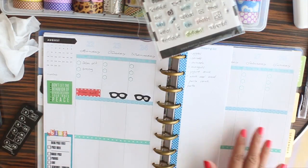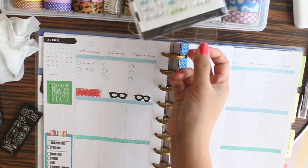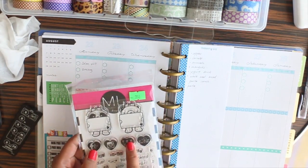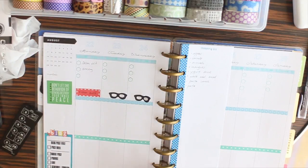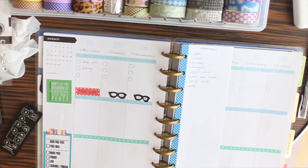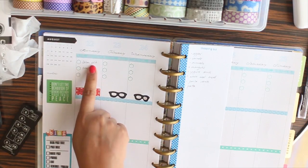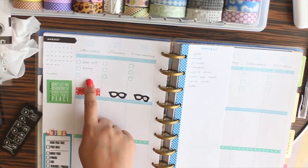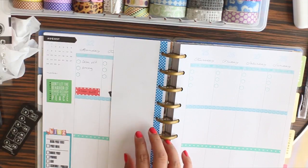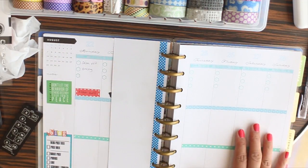For the social media section, I'll use my Social Babe stamp set from Momily. I'll stamp YouTube and then choose filming days. Since Monday is already busy with groceries and the salon visit, I'll most likely move my YouTube filming days to the weekend.